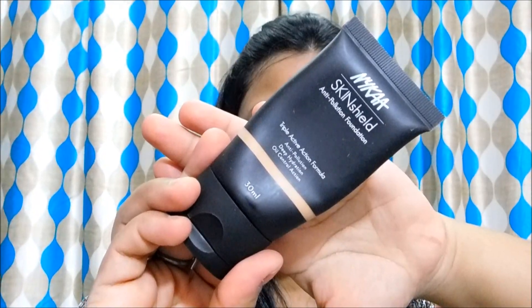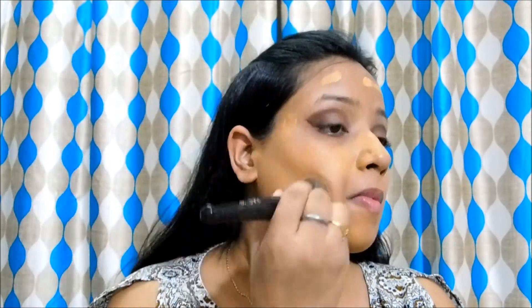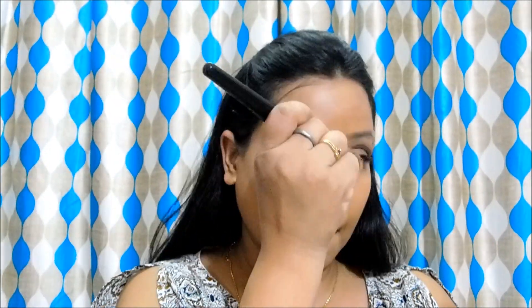Next I am going to use this Nykaa Skin Shield anti-pollution foundation, which has a very natural to matte finish. Using this combination of primer and foundation is going to give me that same natural to matte finish. Her skin looked flawless yet very skin-like — full coverage base but not cakey at all, like a second skin. This is a very buildable foundation and I am going to layer it a bit to get that full coverage she is having.